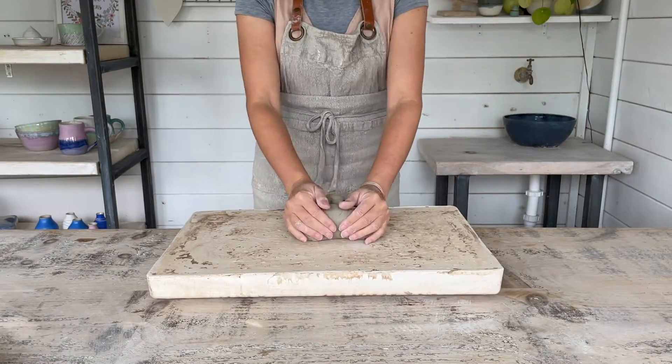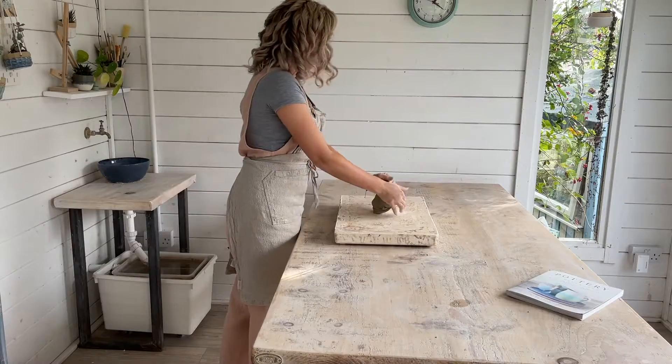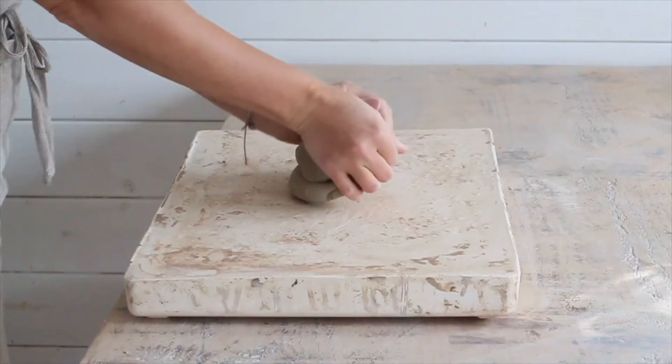To begin with, you might find you're putting more air into the clay than you're taking out. If you find you did the first couple of pushes too enthusiastically, roll the clay back up into a log and begin again.